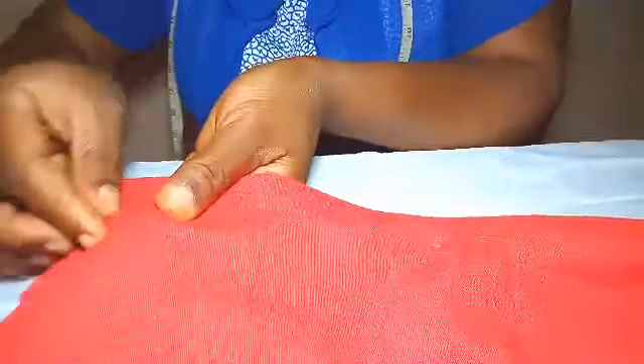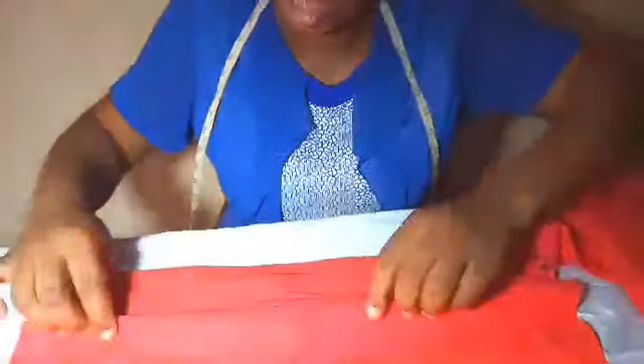One, two, three, four, five - this is another one, so we have six pleats. You can make your pleats as many as you like, but if you want more pleats your length should be more than 28 inches. This is our base as it is now. If I'm using the velcro, I'll sew and then put my velcro, but I'm not using the velcro.